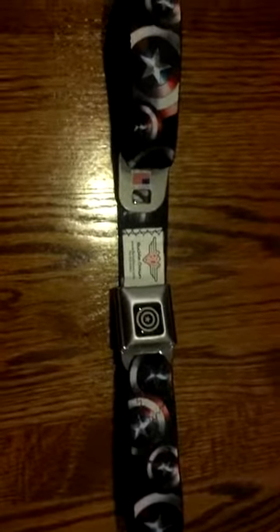Hey YouTube, Joseph here with another Made in USA product for you. I apologize, my webcam is broken, so I have to do this with my phone.